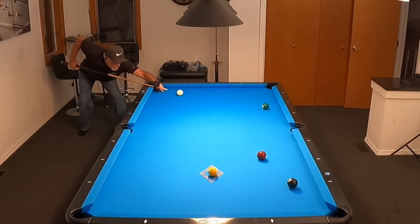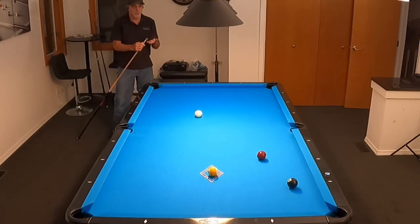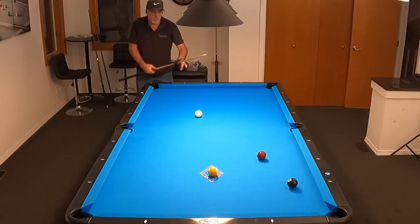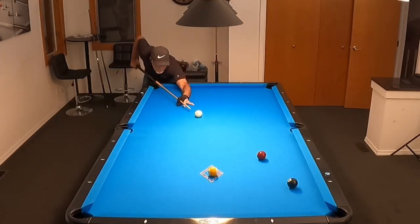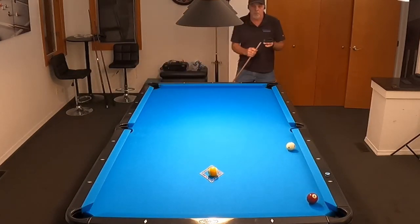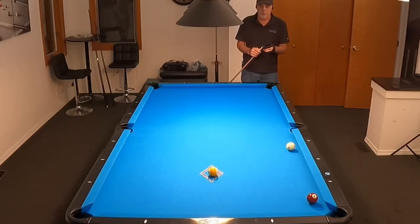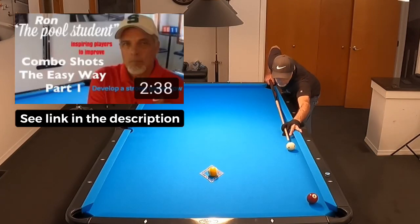I had a pretty good stroke, but with the new Simonis cloth, I thought I would come off that top rail and come down center table so I could cut that six ball into the upper right corner, but it checked up. So now I'm forced to take this cross-side bank shot. Banks on this new cloth require me to hit it a little firmer to maintain angle in and angle out, otherwise it'll run a little long. So now I'm forced to take this combination shot — if you guys have not seen my video on shooting combinations and how to align them, you need to check it out. I'll include it in the description of this video so you guys can check that out and see how I do it. It works out real well.